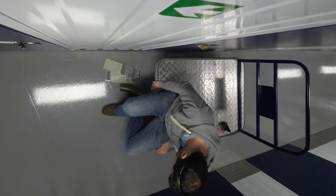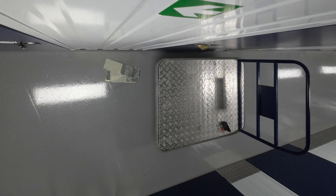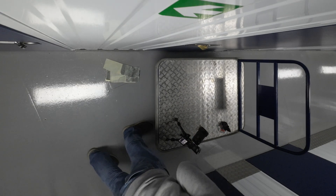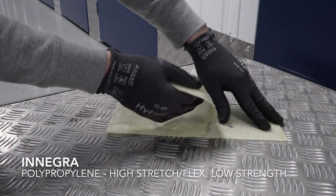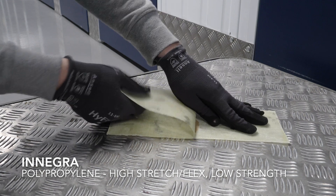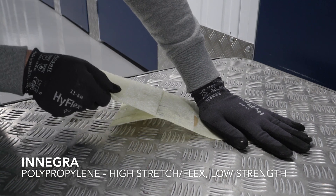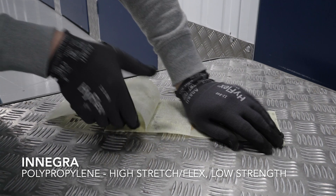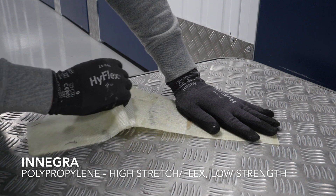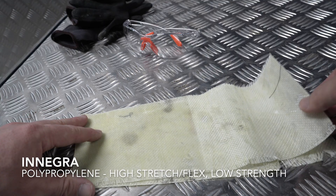A peel test is very tough on flat laminates - even harder than a shear delamination test if you want to really torture interlaminate adhesion. Polypropylene is a fairly low surface energy plastic, but Innegra has been cleverly modified. I'd grade this a medium difficulty separation. Not too shabby.